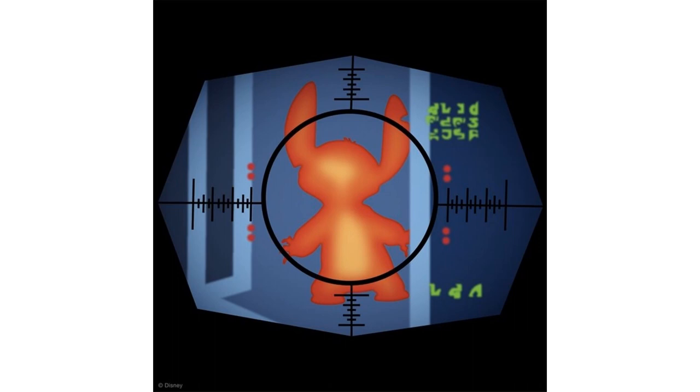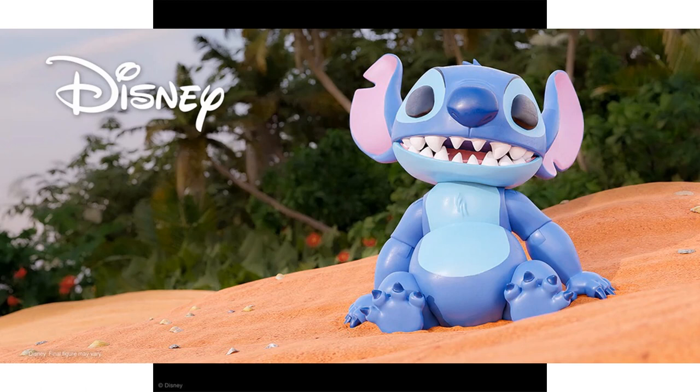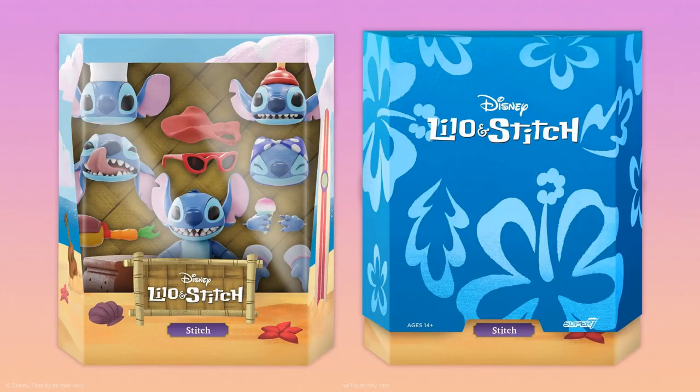Here's the tease for Wave 3. We know that Stitch is coming — pretty cool to get a Stitch figure in Wave 3 of Disney Ultimates. There he is sitting on the beach, crash-landed, with that big massive teeth — this guy is crazy. There's the rendering of what Stitch is going to look like in package with the slip cover on top, with a nice Hawaiian look with flowers on it.